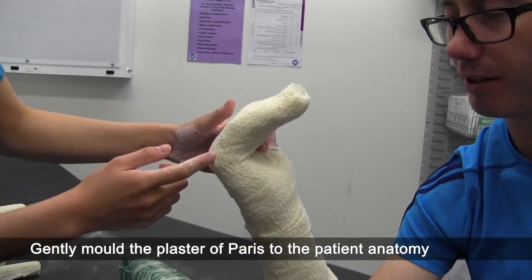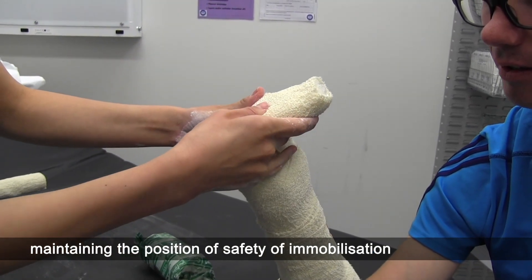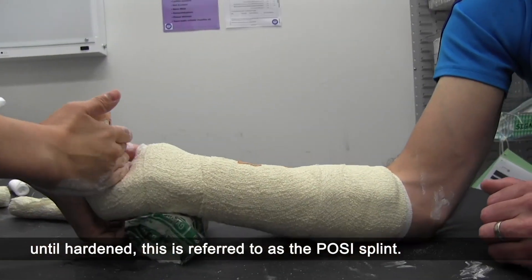Gently mould the plaster of Paris to the patient anatomy, maintaining the position of safety of immobilisation until hardened. This is referred to as the posi-splint.